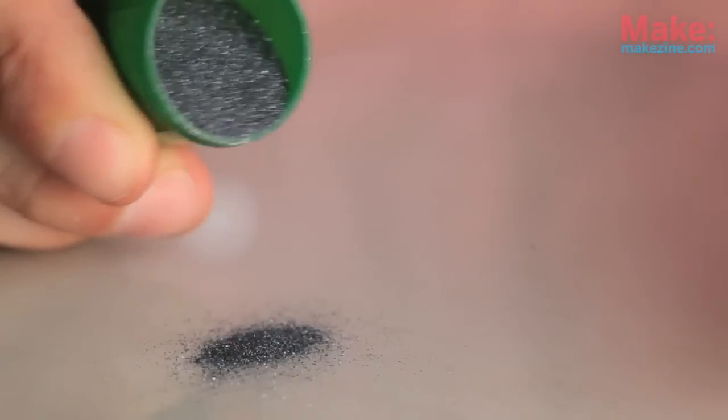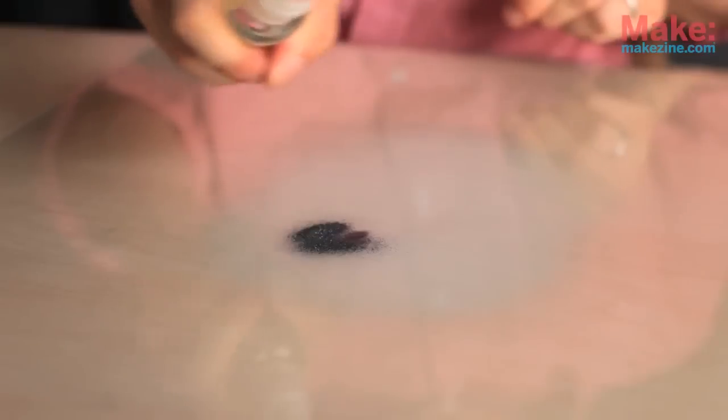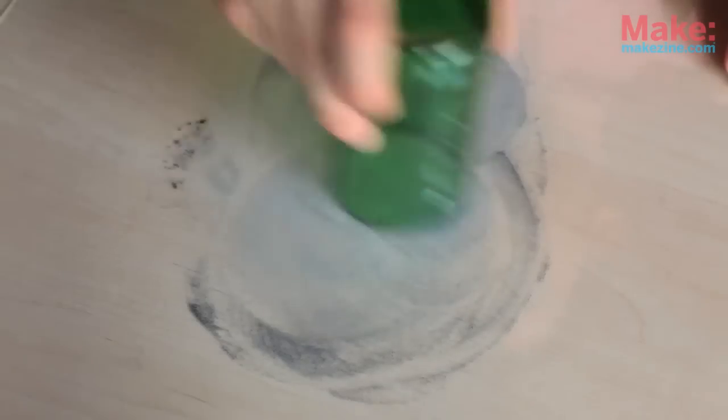If this is going to be used for drinking, you'll want to polish the top of the glass. Sprinkle some silicon carbide onto a flat piece of glass, spray it with some water, and then start to rub the glass onto the surface, eventually making a figure eight motion. Some of you might find this noise to be incredibly annoying. When the noise dies down a bit, you'll know that the glass is pretty well polished.